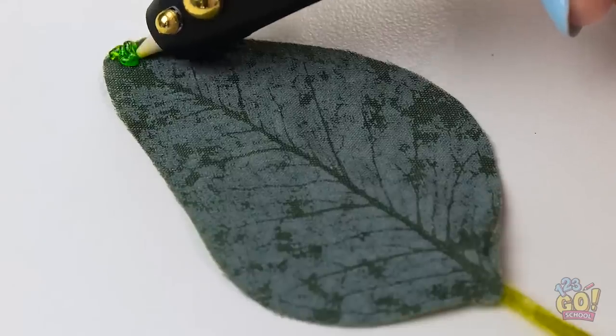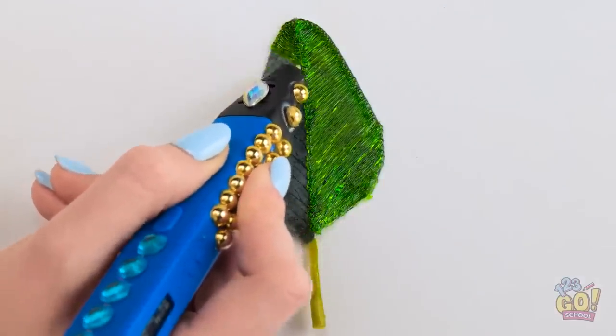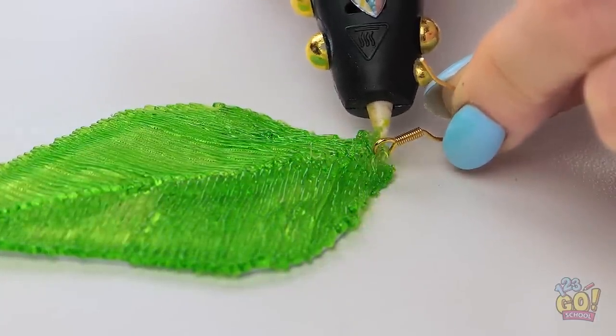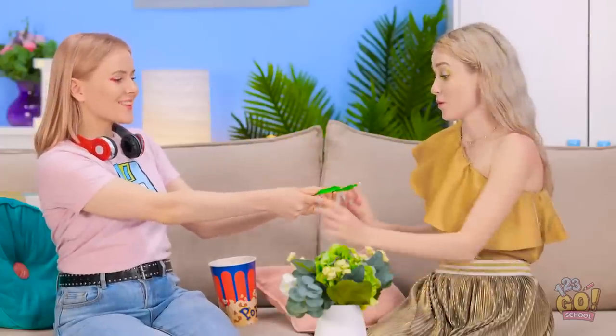3D pen to the rescue once more! This green is so pretty — I really like how it's shiny! Onto the other side of the leaf! It's kinda fun tracing a real leaf! Done! Now to slide it off — it almost looks like real foliage! Time to attach the hook for the earring. Now to make another! They're ready to wear! Look what I have for you! Here! Nice! Let me try them on! How do they look? Good? Yay! Oh my gosh, I love them — they look like real leaves! So pretty!